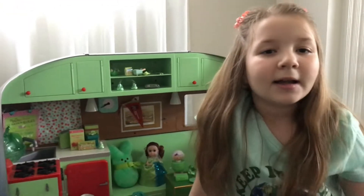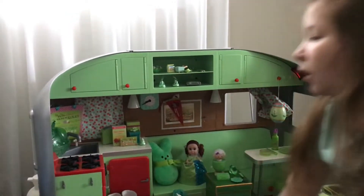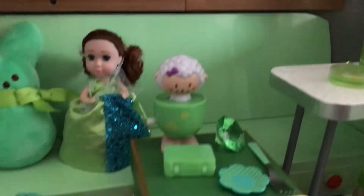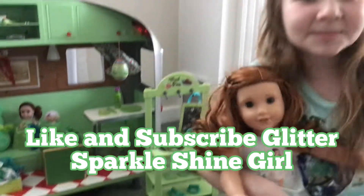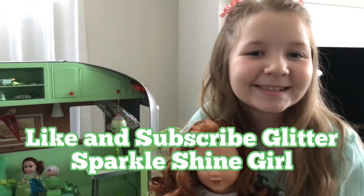So here is the camper, all green! This is all the green stuff that I found in my house, and I think it looks pretty cool. I had fun doing this. Make sure you guys like and subscribe. Bye!